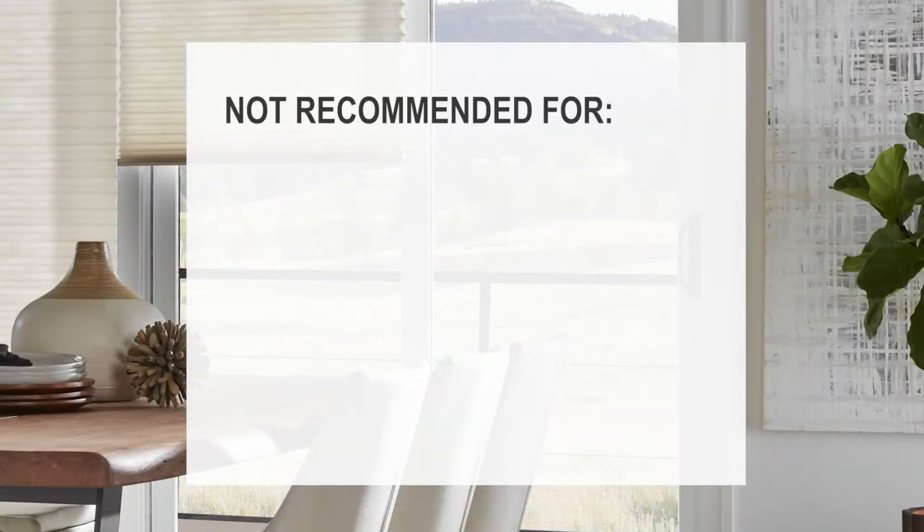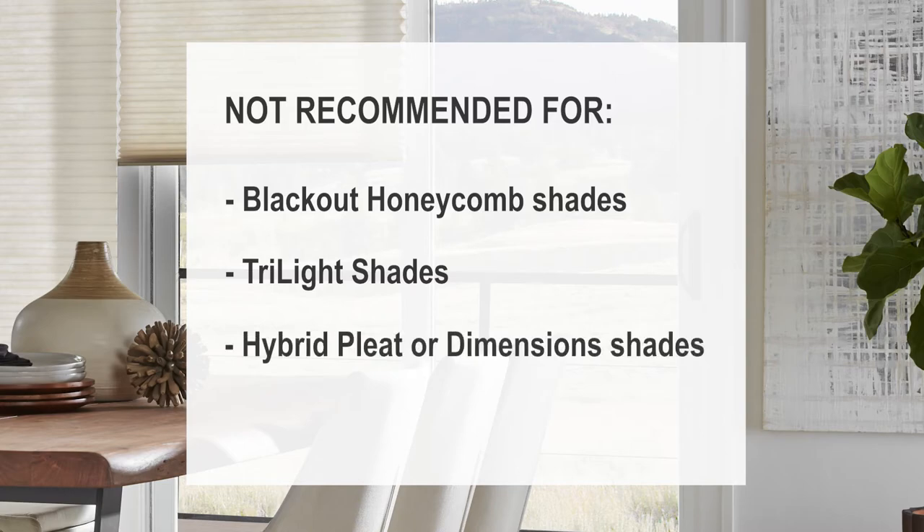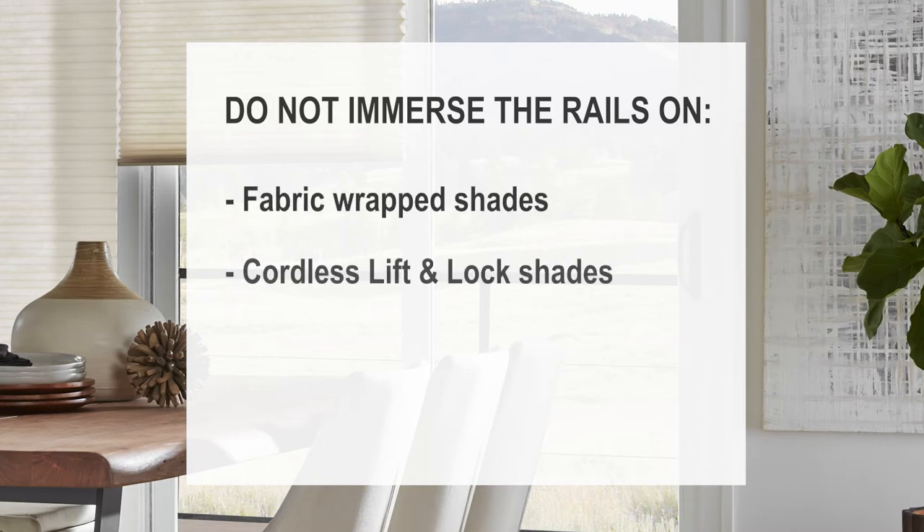Please note, this cleaning process is not recommended for blackout honeycomb shades, dry light shades, hybrid pleat or dimension shades. Do not immerse the rails on fabric wrapped shades, cordless lift and lock shades, or automated shades.